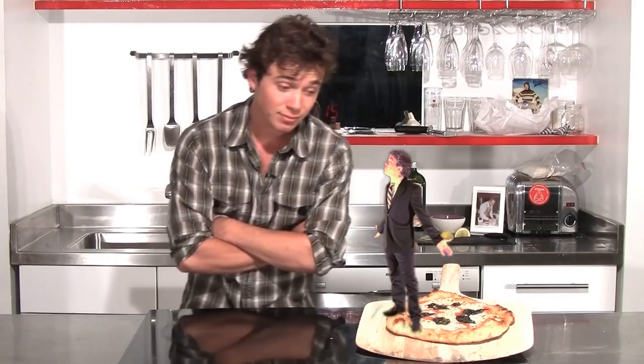Let's dig right in with the dough. I've created a no-knead dough, which means you don't need a mixer and you don't need to knead it. We start off with two cups of bread flour, one teaspoon of salt, half a teaspoon of sugar, quarter teaspoon of instant yeast. It doesn't need to be proofed and it works great. To that, we're going to add one cup of water.